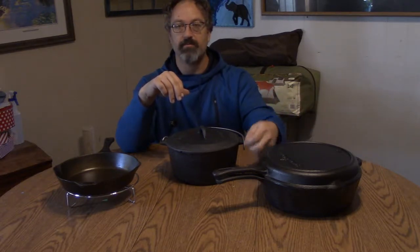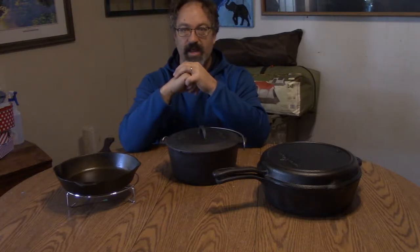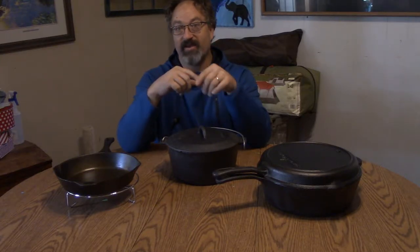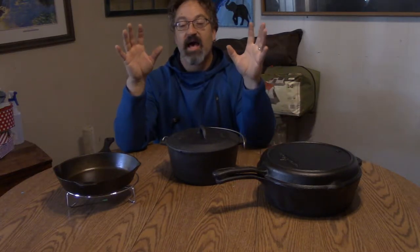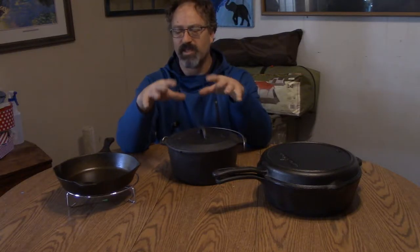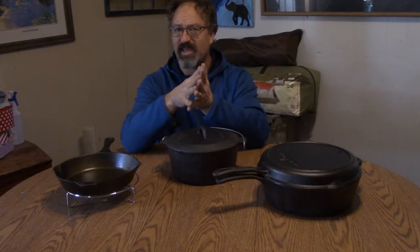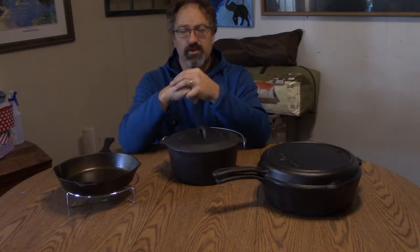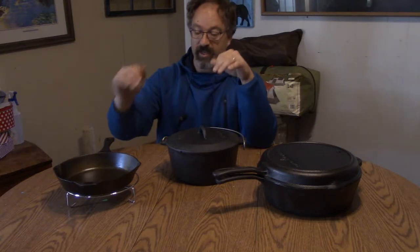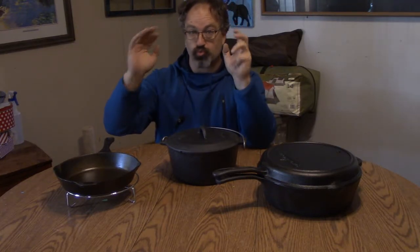I'm going to go ahead and get the deep skillet sanded up and seasoned too. Found out when seasoning: a little dab will do you. You may think — and some videos show people putting in a bunch of oil — don't do a lot of oil, because it comes out all sticky and tacky. I had to go over to Kent Rollins' YouTube channel to find out exactly how to get it to not be sticky.